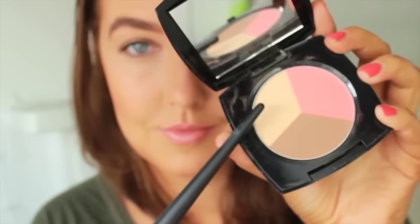Once all of my sculpting and bronzing is done, I then go in with the highlighting shade and apply this to the highest points of my face — on top of my cheekbones, along my forehead and down my nose.